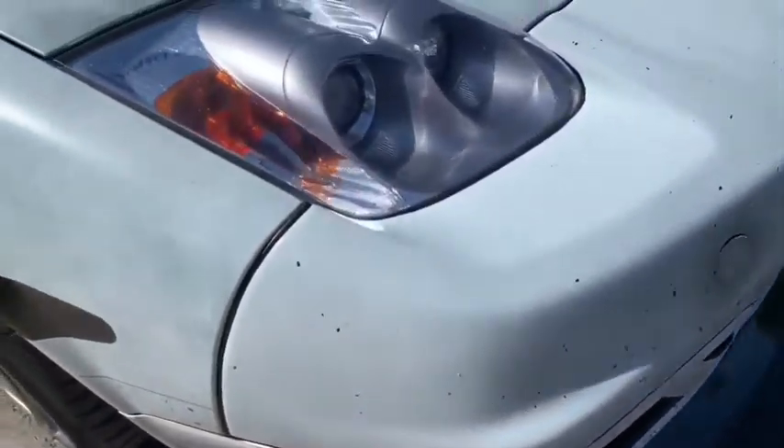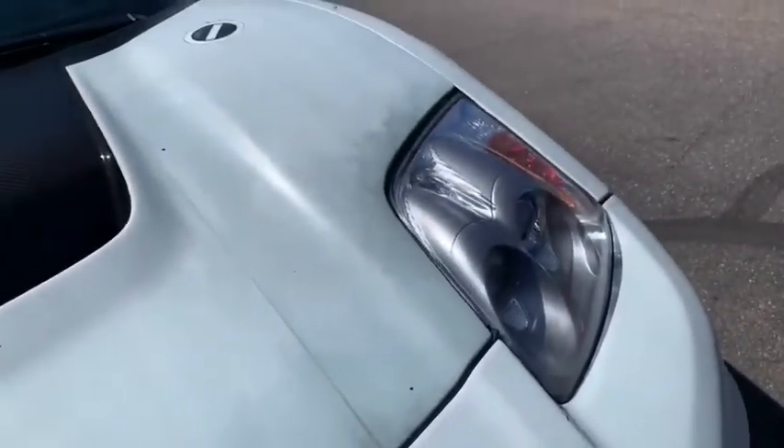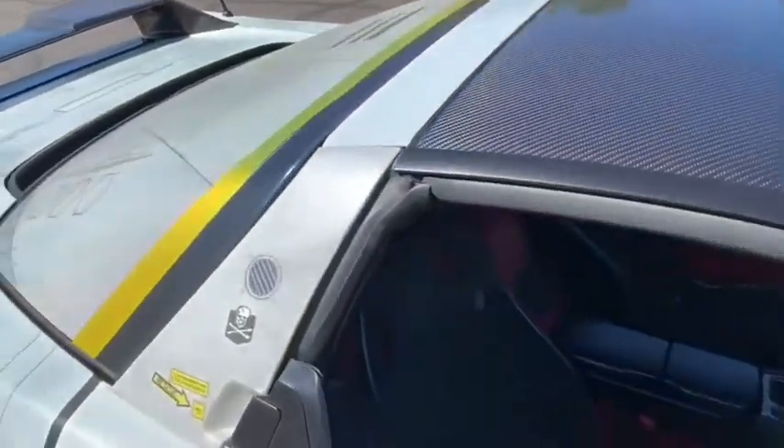This is a wrap that I designed in Photoshop myself. It's the first and probably my last wrap — it's been about a year doing it. It's based off of a fighter jet from Robotech or Macross, depending on what you grew up with.